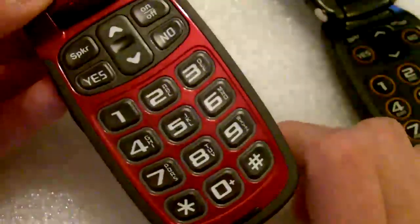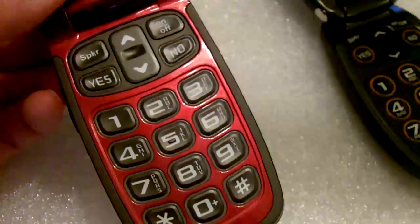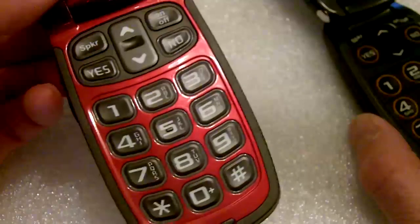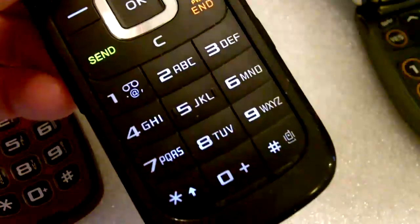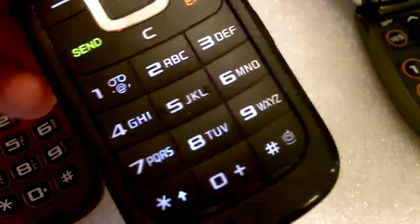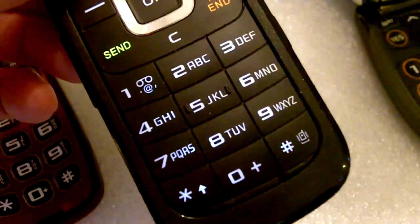The numbers are clearly visible, but one thing I would have an issue with is that if you're going to text, the letters are very small for deciding what messages you're going to send — smaller than the ones on the Jitterbug J. If you compare it to a standard cell phone like this Samsung S275G, you can see there's a much more even split between the numbers and the letters on the keys.